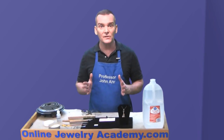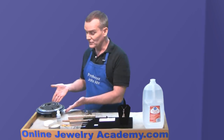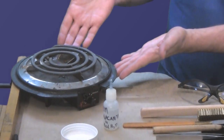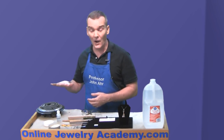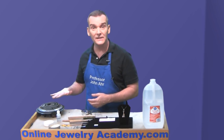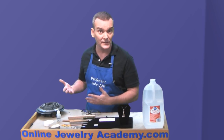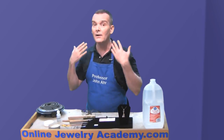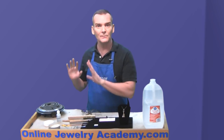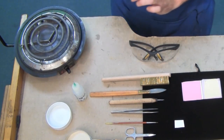Let me show you some of the tools you're going to need to do this. The first thing I want to show you is a hot plate — just a regular hot plate. We're going to be heating our pieces on the hot plate because we don't really need to get beyond a temperature of about 800 degrees. That's a really hot temperature, so do pull your hair back, pull up your sleeves, and protect your skin. You don't want to burn yourself on this gizmo.